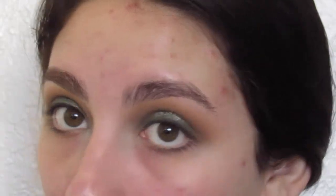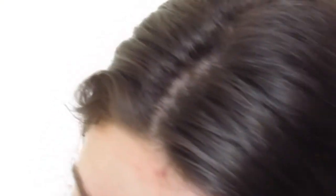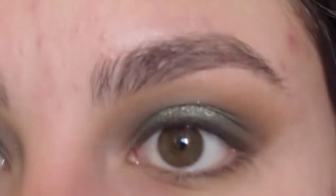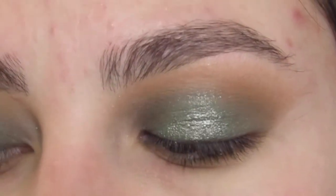Next, I'm going in with a makeup wipe just to clean up under my eyes. I like to do my eyes first when I am doing any sort of smoky look because it requires a lot of packing, and for the most part that entails that you're going to get a lot of fallout under your eyes. So it's a lot easier to just do your eyes first, then clean everything up with a makeup wipe, and then go back in and finish your face afterwards.